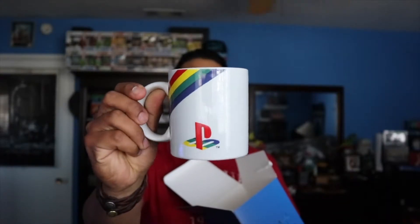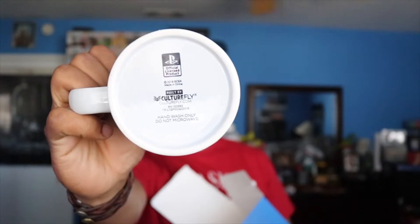We got this PlayStation collectors mug. I like mugs. Here it is — just a simple little mug. Pretty nice. Decent little mug for your coffee or tea or whatever you want to use it for, again by Culture Fly. Not bad, it's pretty nice.